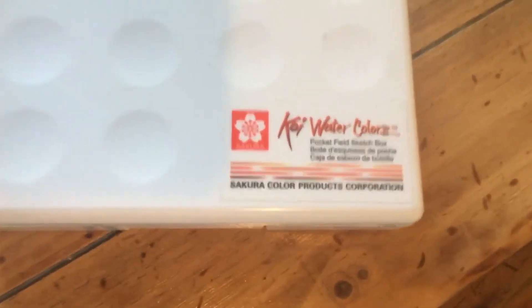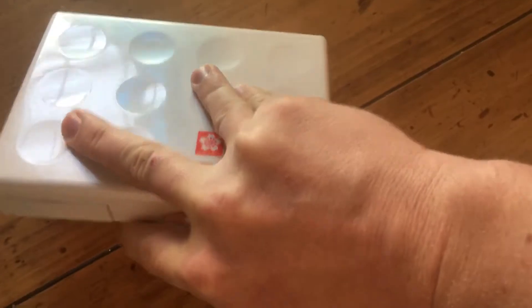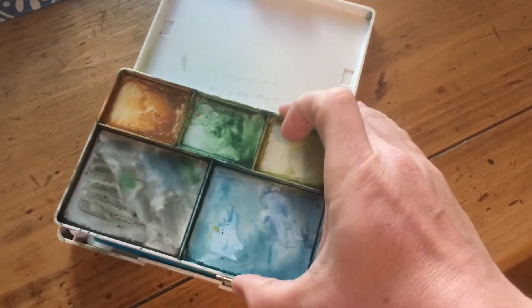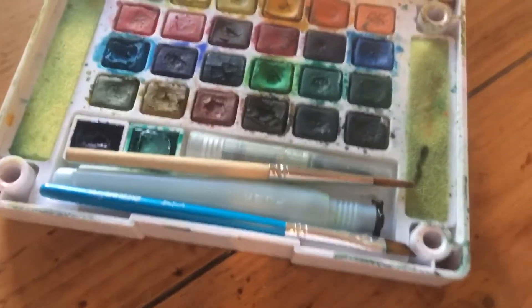Today I want to talk about the Sakura Koi Watercolor Travel Sketch Kit. This has been a great little addition that I've made. I got this at our local Michaels or AC Moore and it was probably right in the $30 range.